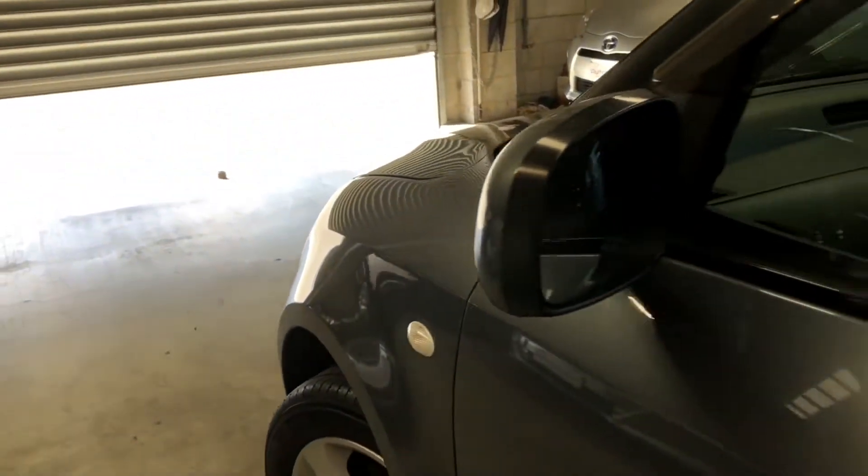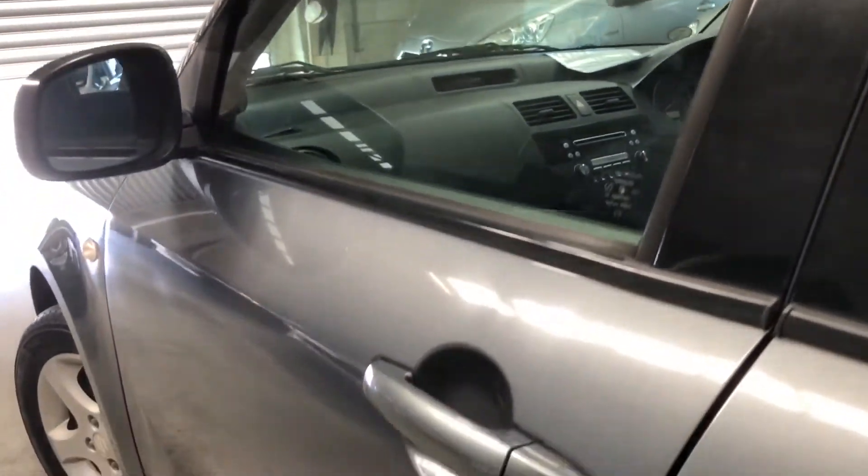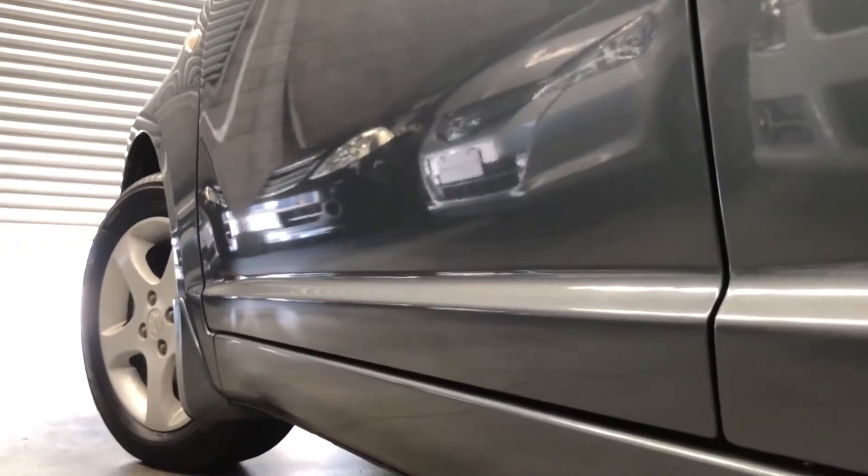One thing to mention — this is a 1.3 litre model, not the normal 1.2. The body is nice and straight, no dents, no major scratches.